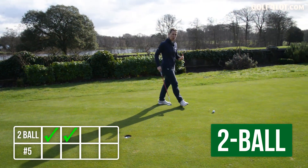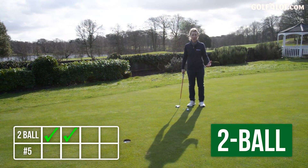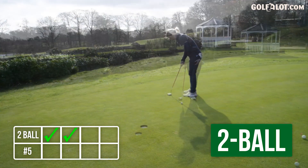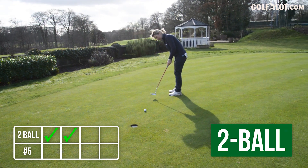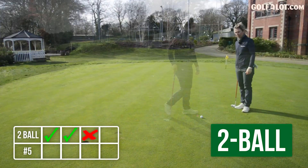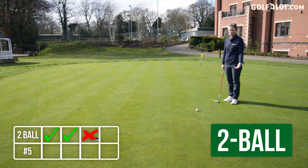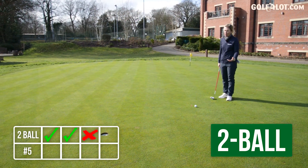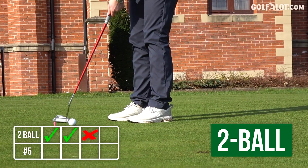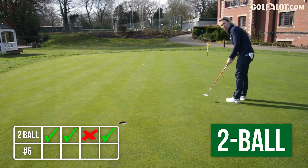It's become as famous, I think, as an Anser or a Spider. You don't say Odyssey two ball — you just say two ball. It really was the first mallet I ever considered putting in the bag. I never did, but a lot of people used it to great effect. Maybe I should have put it in.